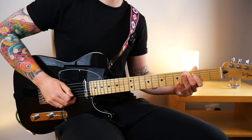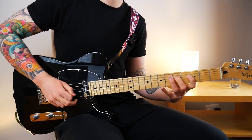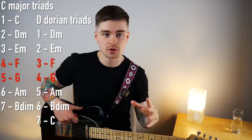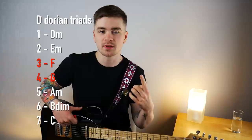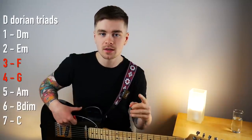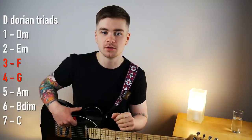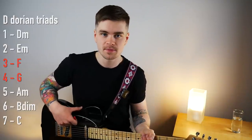When looking at it as D Dorian, those triads would be built from the third and fourth scale degrees. You've got to remember that if you're going to implement this in different keys. Within the Dorian mode there's a pair of major triads built from the third and fourth scale degrees that are a tone apart. In this key that means F major and G major. Let's look at how this lick starts.